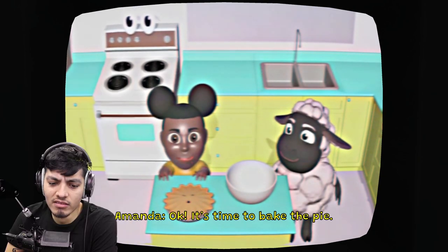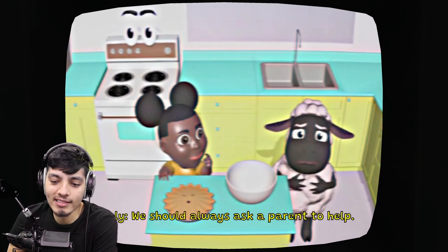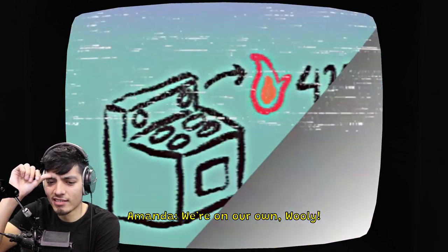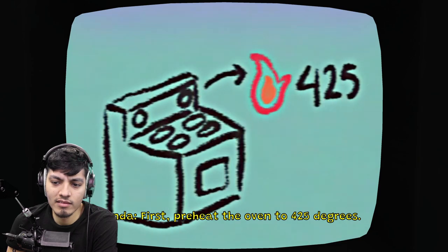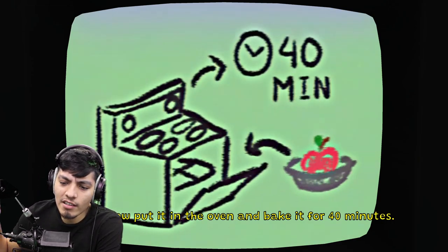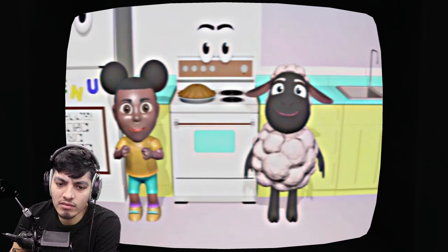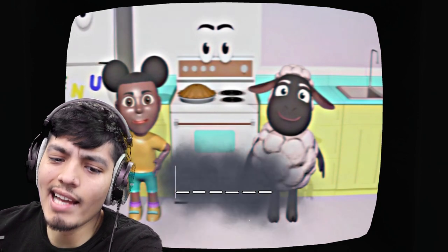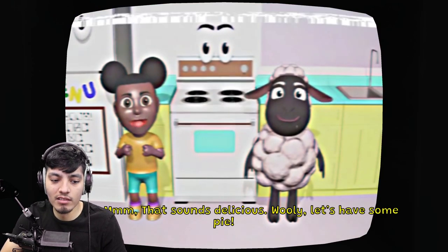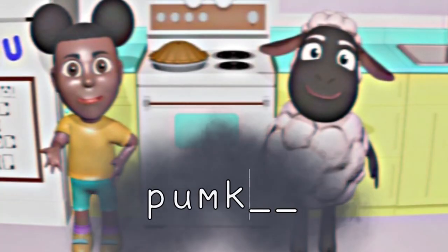Now it's time to bake. Preheat the oven to 425. Wooly says he doesn't think they should use the oven by themselves, and Amanda asks where their parents are. We put the apples in the pie tin and into the oven - 425 for 40 minutes. She asks what your favorite kind of pie is, and I say pumpkin pie. It fits perfectly and that's kind of scary. Delicious!